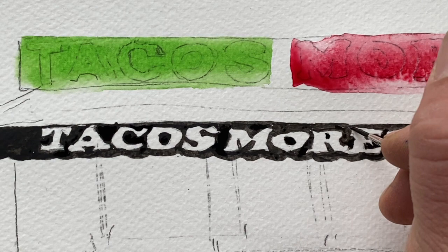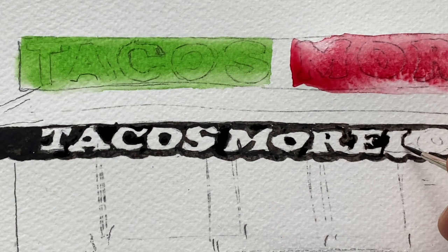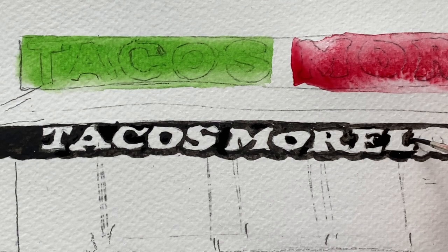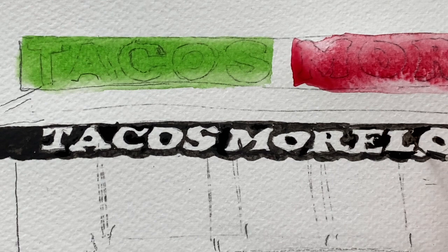I love NYC signage, especially when it's an independently owned business. Sometimes the amazing signage and font choices that the proprietors and owners choose adds so much character to the city.